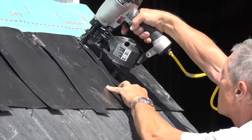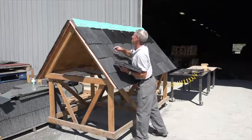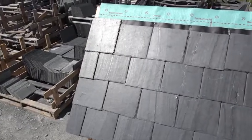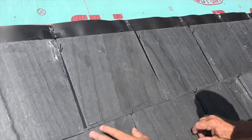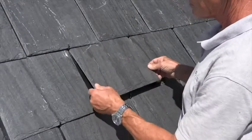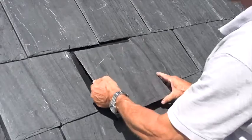The elimination of over-nailing and under-nailing is another benefit. Wind lift protection with the patented butterfly hook provides the ultimate protection from high wind and uplift. For repairs, by utilizing the retaining arm on the butterfly hook, a slate can simply be pushed up above the bottom hook, pulled out, and a new one placed in within minutes.